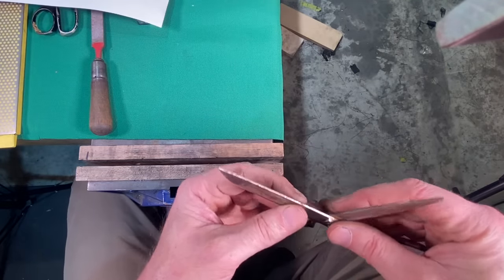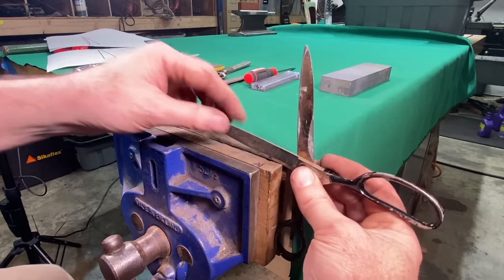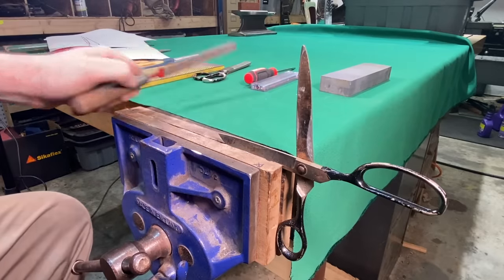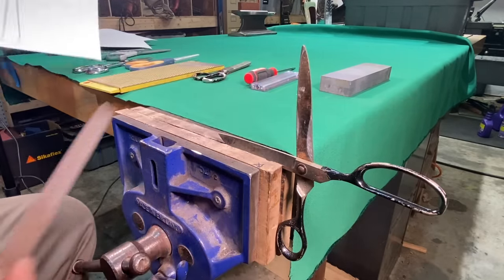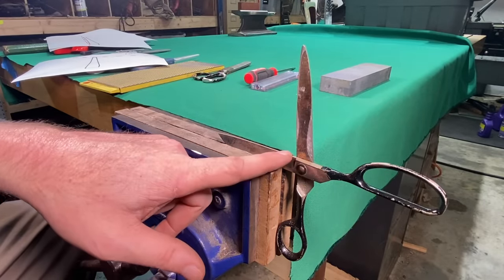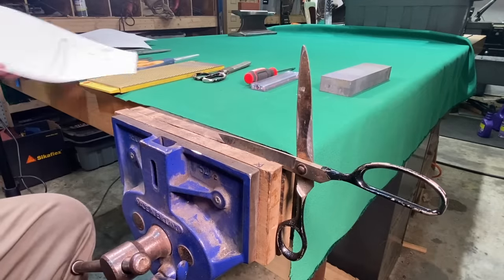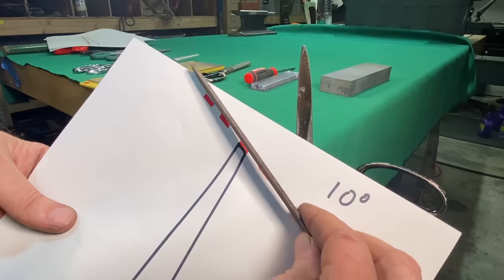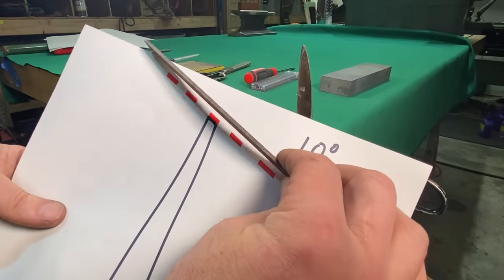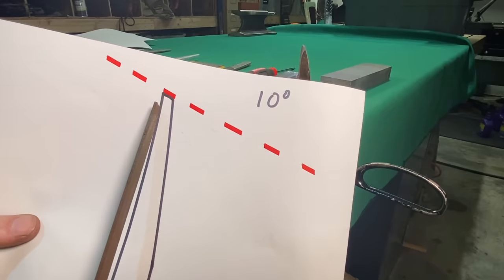Now the next step is to put this in the vise. Hold the pair of scissors just like this and clamp right on the bottom edge. Now you can come in with your file and get that file right at the 10-degree mark — you want to file off this whole edge. This is pretty easy to see because you can see the machine grinding marks in there. One thing to think about: if you're tilting your file back too much, you're just taking off the bottom corner. If you're tilted up too much, you're taking off too much of the tip. So you want to make sure you're getting this edge nice and sharp.